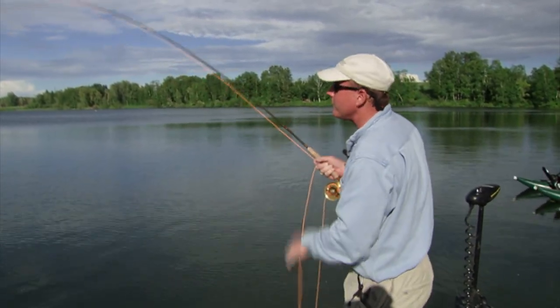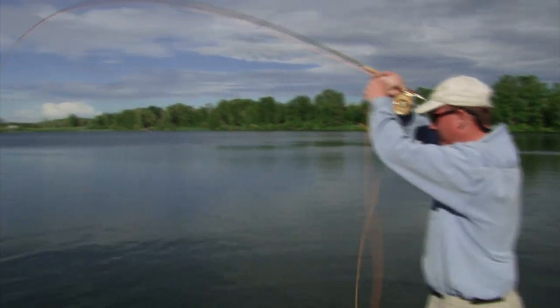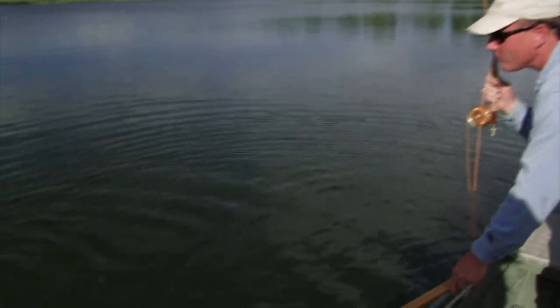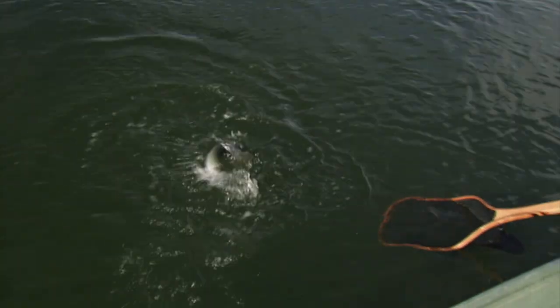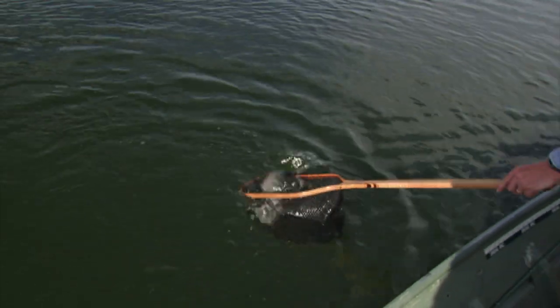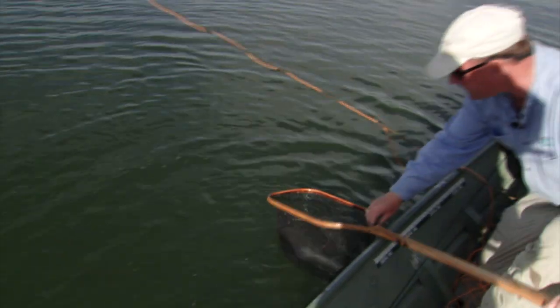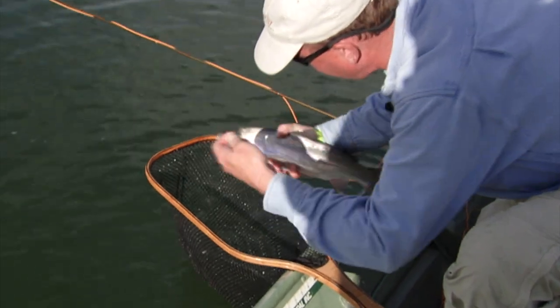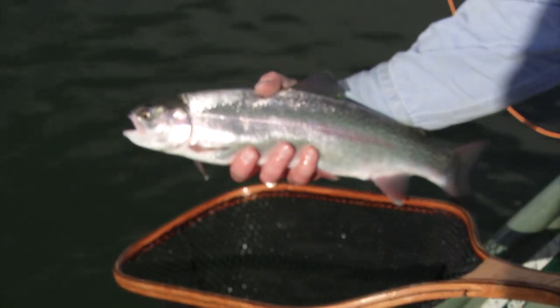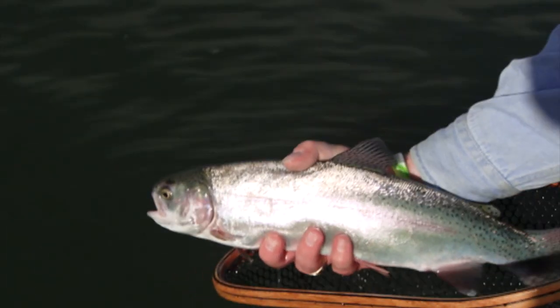This is a rainbow. These Parkland rainbows are certainly full of energy, and this one is no different. Just a gradual raising of the rod tip to steer him into the net. You can see that chironomid right in the top dead center, right in the top of the jaw. That's probably not the biggest rainbow we've caught today, but definitely a great fish to finish any day on. Beautiful Parkland rainbow. I hope you've enjoyed today's show. I hope you've learned some tips that will improve your stillwater fishing. For information on this and any other show in our series, please visit us at www.thenewflyfisher.com.